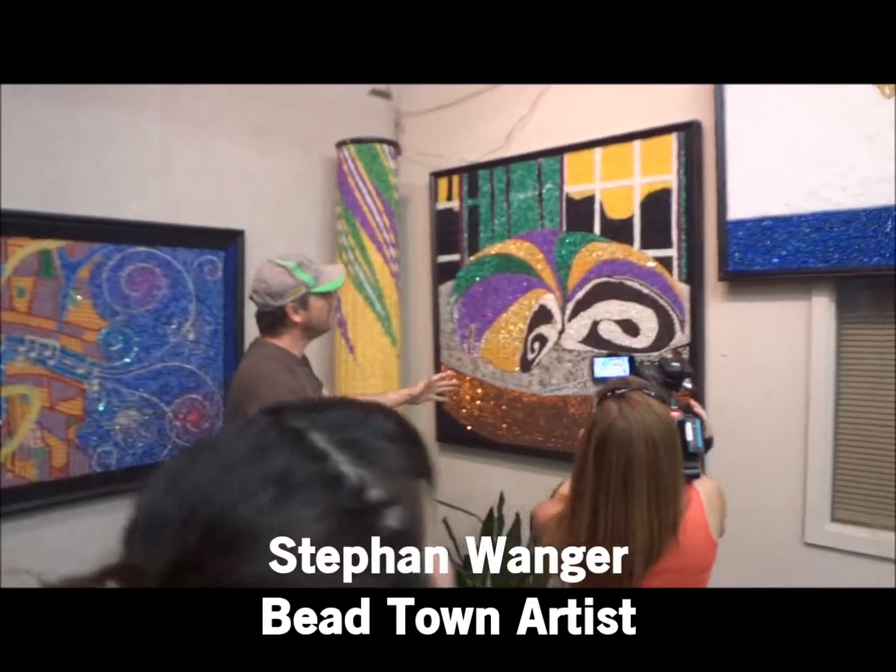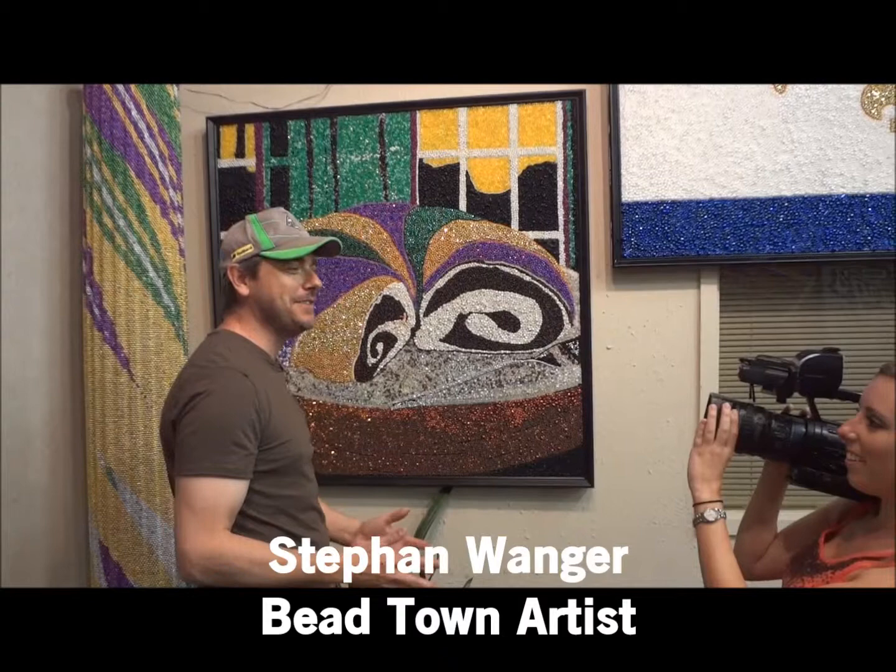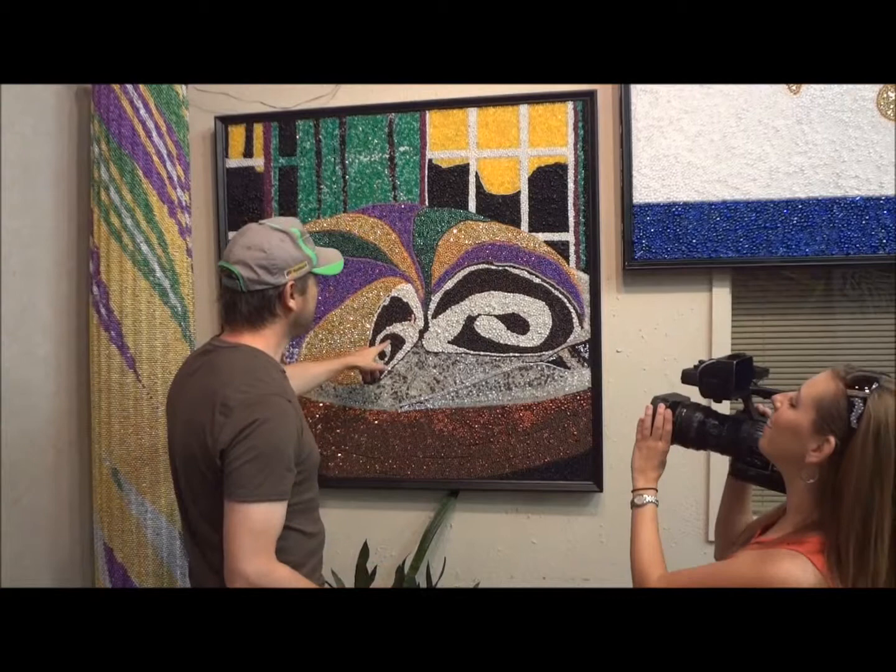How does it all start off? First off, you've got to be inspired, and because it takes so long, sometimes when somebody says, 'Why don't you do this?' You're going to have a passion for it. Well, we all have a passion for king cake, so this was an easy one.